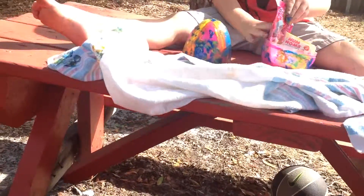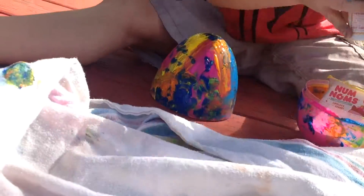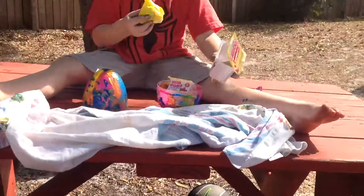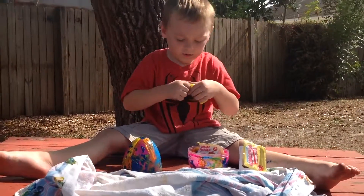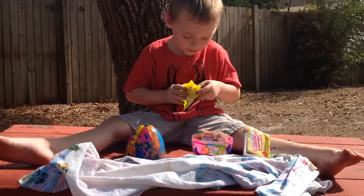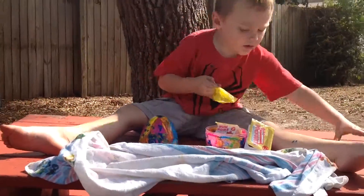Oh, this looks like fun guys. Look at it. See the toy in there? Whoa! A num num. What is it? I need to open it.